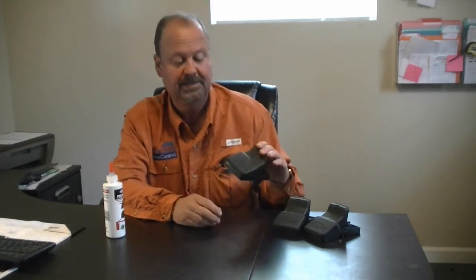This is the Trapper T-Rex made by Bell Labs. Very, very effective trap, very easy to set. Simple squeeze and lock, and the trap is ready to go.